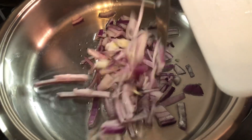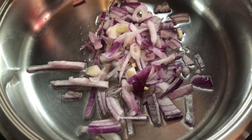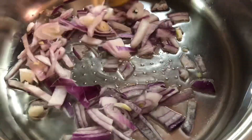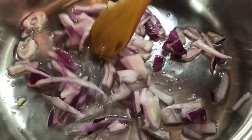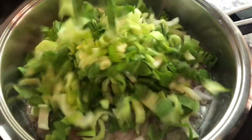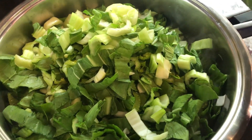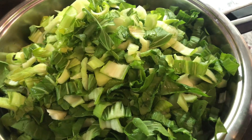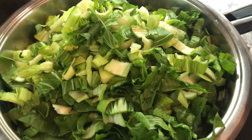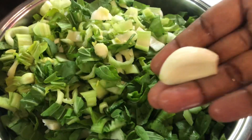We're adding our onions to the pan with oil, mixing them up to cook and soften a bit, then going in with the bok choy. It's going to cook down a lot — you'll wonder where all that bok choy went! Now we're going in with our garlic.